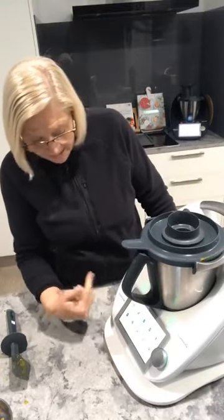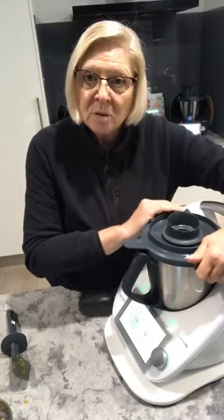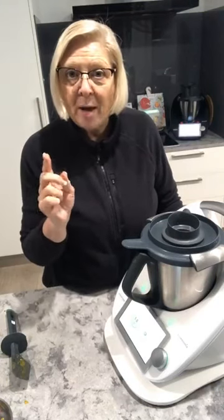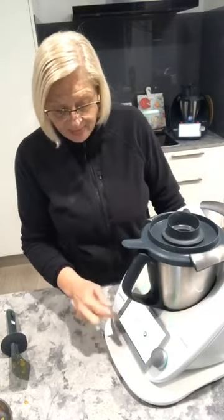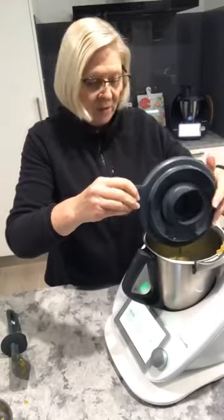If you've got a TM6 or even a TM5, find your turbo button. On the TM6 I just scroll and hit turbo. The important thing with turbo is that as soon as it's activated, the handles on the side lock your lid into place immediately. On screen you'll have three time choices: half a second, one second, or two seconds. I'm going to do one second and activate the turbo button. You can keep repeating it one second at a time until whatever you're chopping is done to your satisfaction.